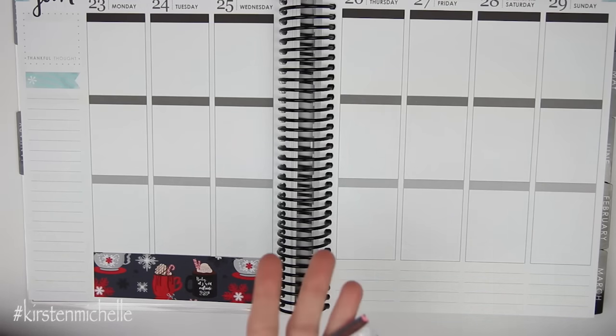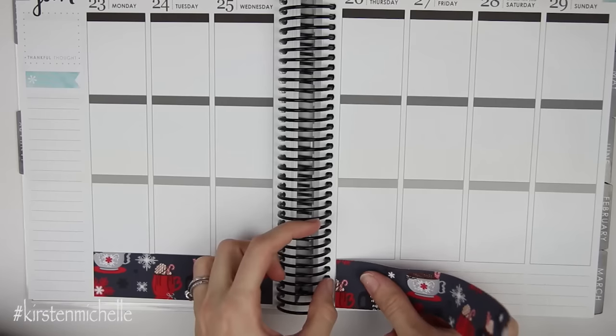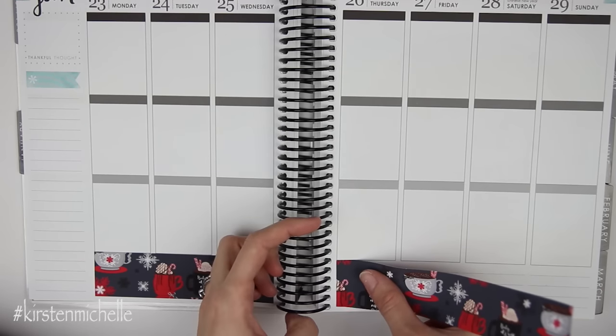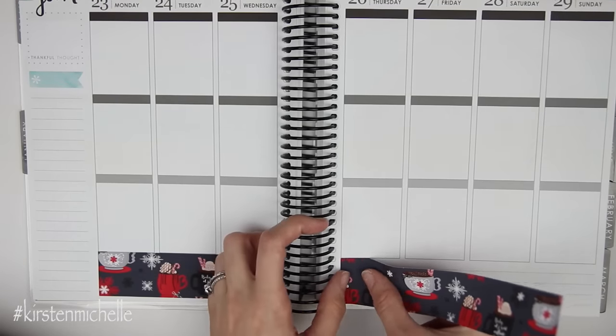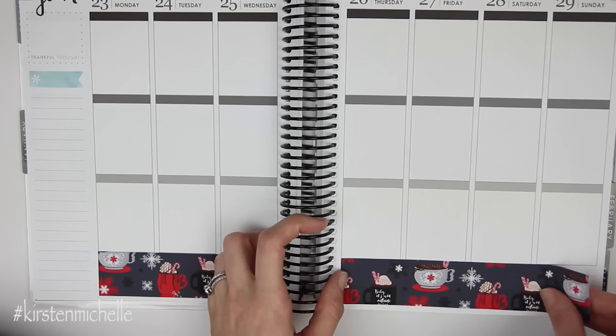I'm just putting the stickers on my hand quickly because these stickers are a vinyl mat and they're super sticky. So to rearrange them if you were to put it down wrong is just like the biggest pain. I am moving it all the way to the top, right up against this box, because not much is going on this week and I don't need the extra space.